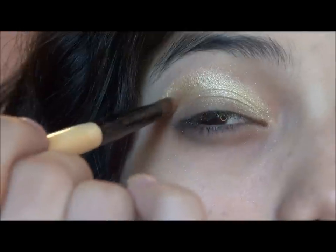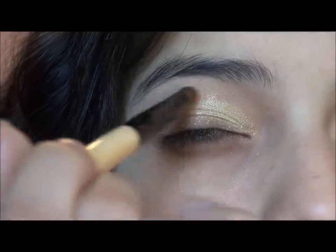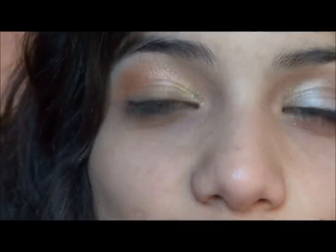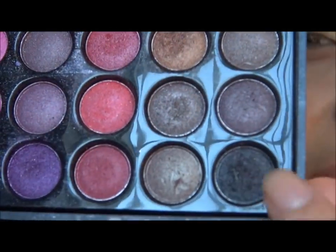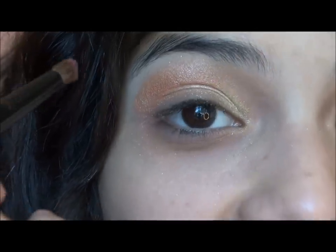The next color — I was going to do a red, but I decided to mix a little bit of black into it. So I'm taking this red here and mixing it with just a little bit of black. This color is going to go into the outer V.